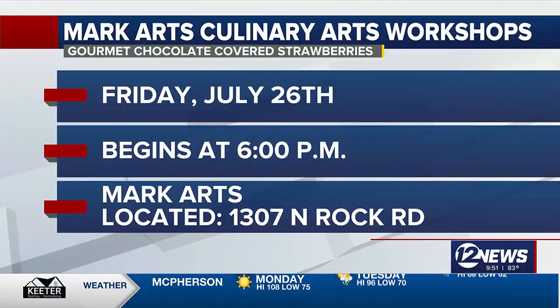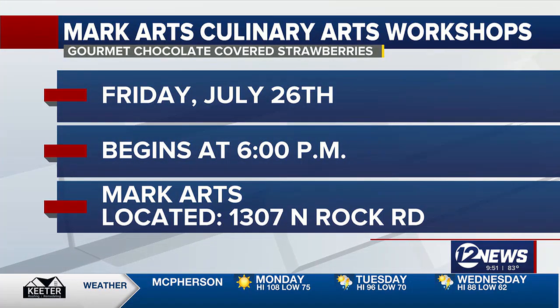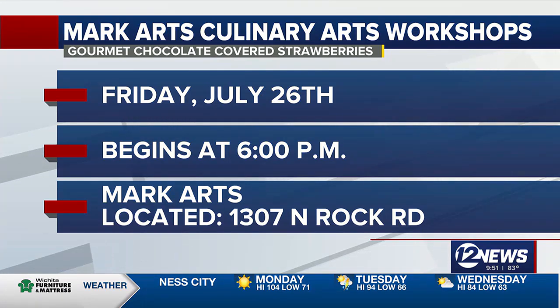Everything looks great and smells even better. Come out to Mark Arts and you will learn all the tricks of the trade to make beautiful chocolate-covered strawberries. These could also be a great gift for family and friends — they're perfect for Valentine's Day, Mother's Day, and we get a lot of orders for our gourmet chocolate-covered strawberries.